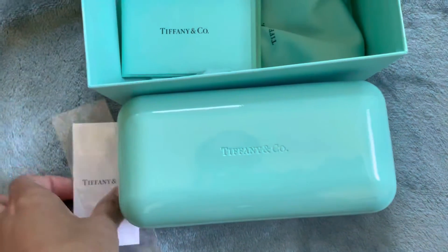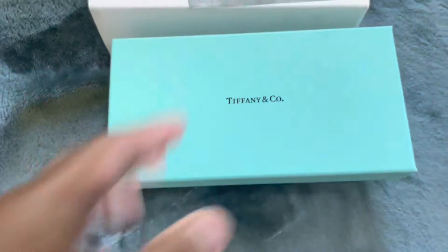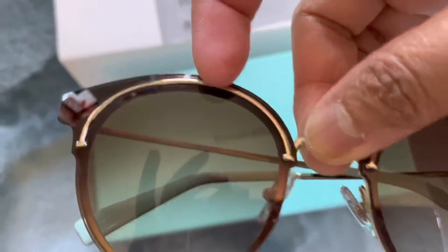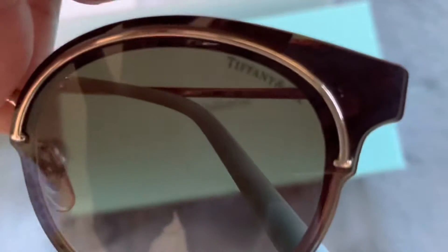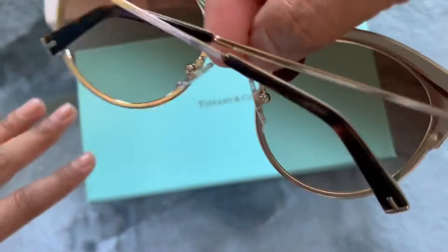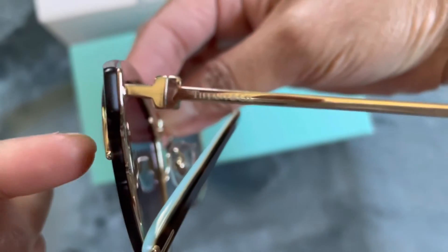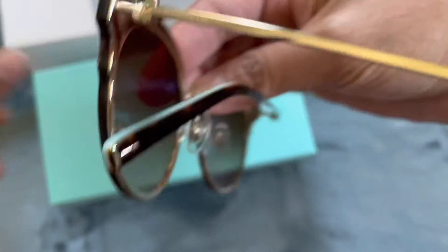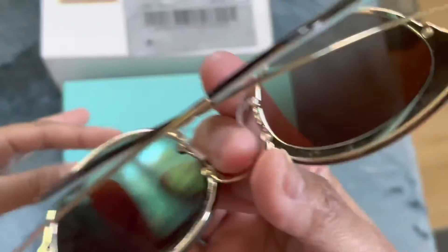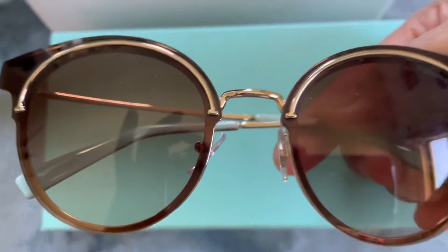Let me show you what style I got. This is the style — it's kind of rounded ones with some detailing. It's white here, and it says Tiffany and Co. It has a T here, and a T there, and double T there as well. It says Tiffany and Company. It looks really nice — these are very nice sunglasses.